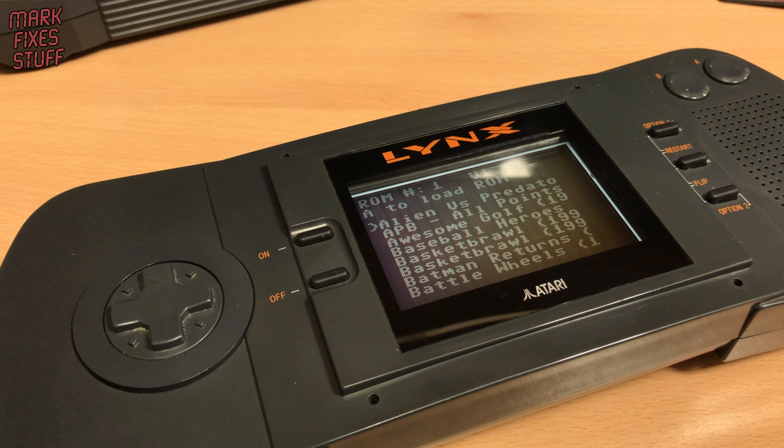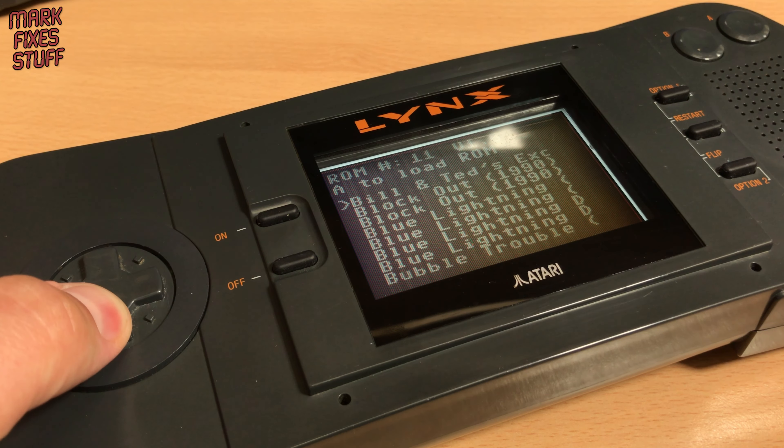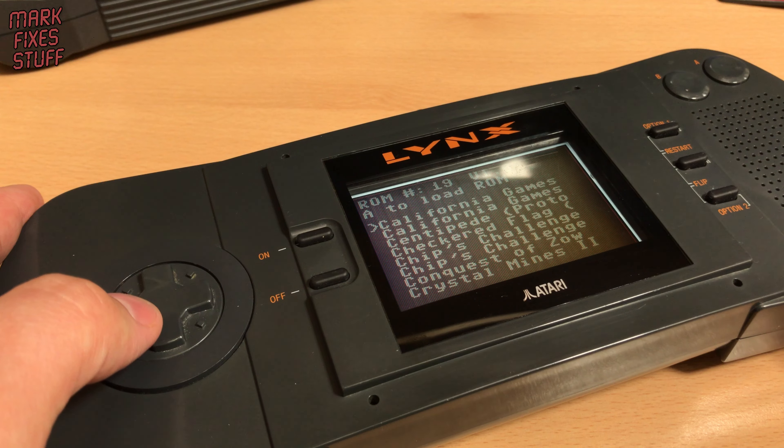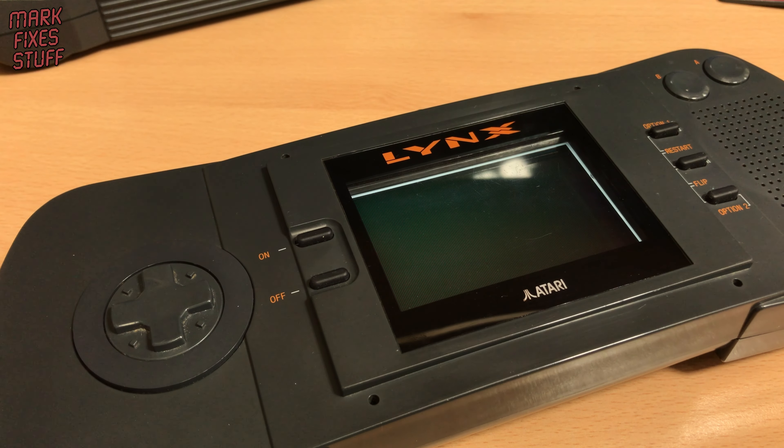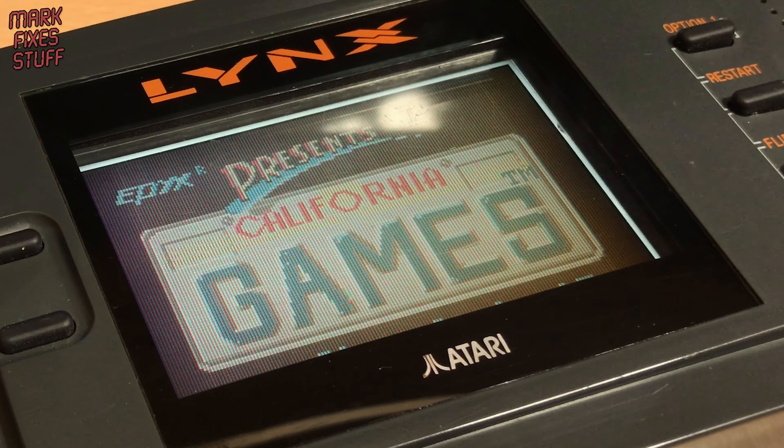Once the initial file structure is built, the card will work instantaneously afterwards — unless you change the SD card. There's really not a lot to the menu: up and down to select a ROM and A to start it. Games copy from the cart to the internal RAM of the console; it takes a couple of seconds.